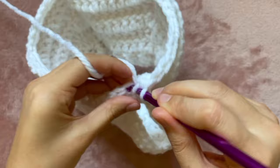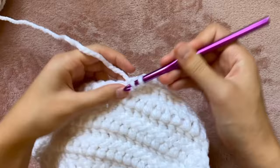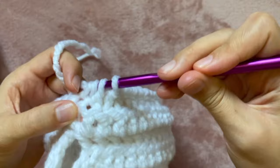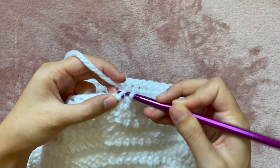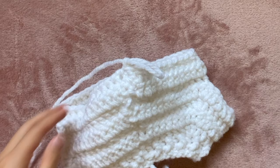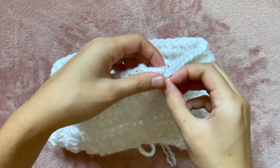Until I get to the other armhole I'm going to do one double crochet in each stitch. Once I get a few stitches away from that other armhole I'm going to do the same thing — double crochet two together — then just do normal double crochets till the end of the round. For me this is my last round, so the last thing to do is slip stitch into that initial chain. You could still add more rounds if you want it longer. To finish this end off I'm going to pull out that loop, cut off the yarn and pull it through, then weave the rest of the end into the sweater using my crochet hook.